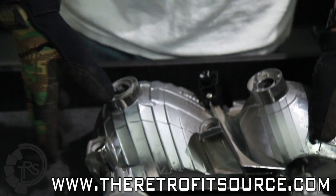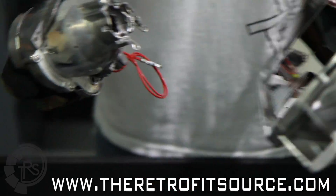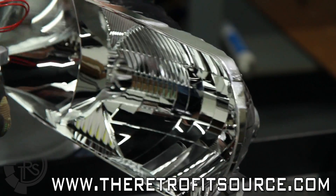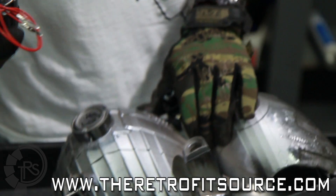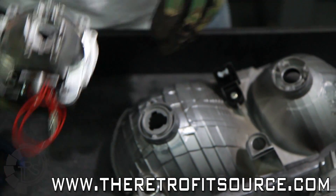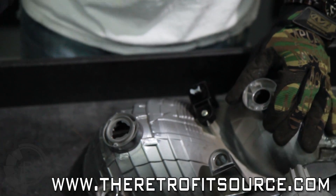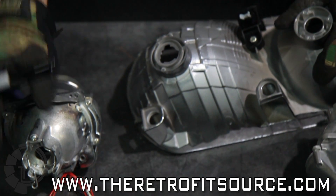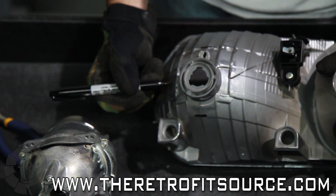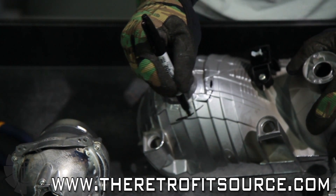Now that we've got that out of the way, it's really just a matter of sizing up the projector according to the reflector that you're going to put it in. Since the FXR is going to go in the low beam here, we're going to want to sink it back as far as possible. We're going to start by just making a small hole in the back and then making the hole bigger as we need it to get the projector further in. We're going to use our permanent marker to make some marks on the reflector so we can get a good feel for where we're going to want to cut it — just connecting the dots to make a nice circle.